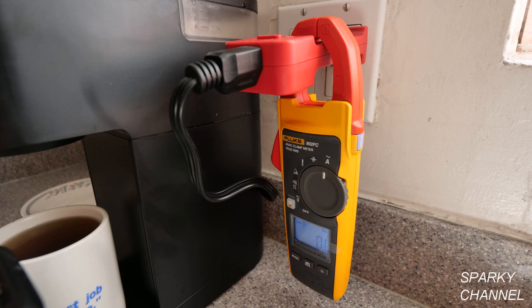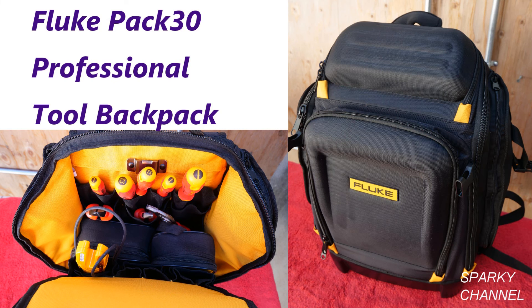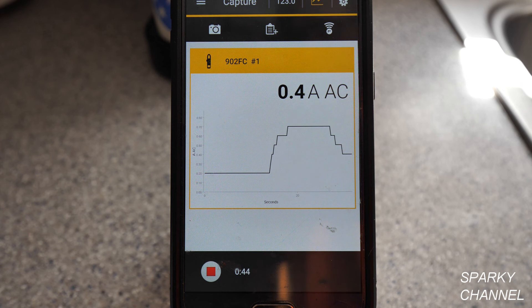I'll put a link in the video description for the Fluke 902 FC HVAC meter, the Amprobe AC line splitter, and the Fluke PAC-30 Professional Tool Backpack — that's where my meters go when I'm not using them. Thanks, I hope this video was helpful.